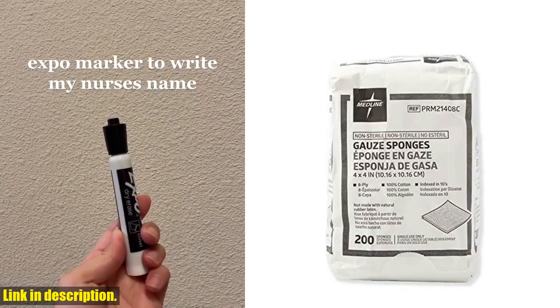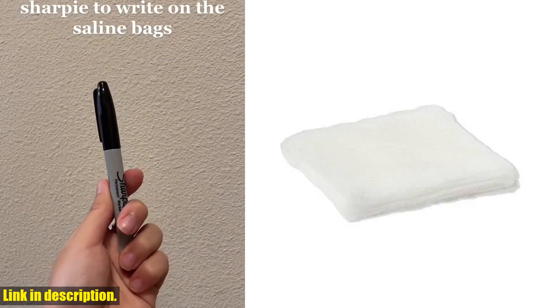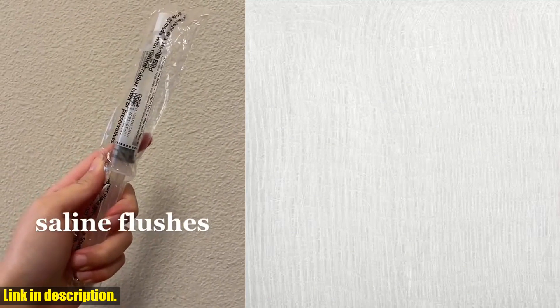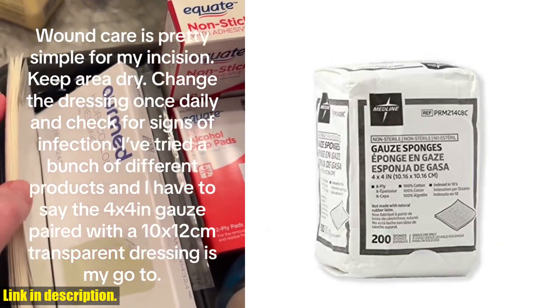Today, I wanted to talk about something that may seem small but is actually a huge game changer when it comes to wound care. I'm talking about the Medline 4x4-inch gauze sponges. These non-sterile, 100% cotton, woven gauze sponges are an absolute must-have for anyone who takes wound care seriously.